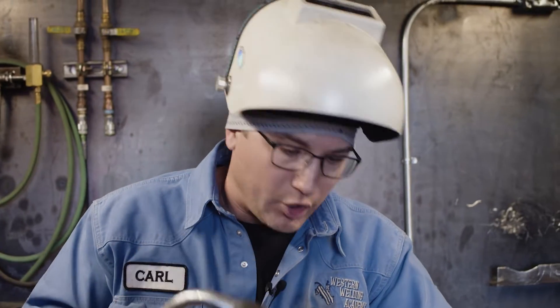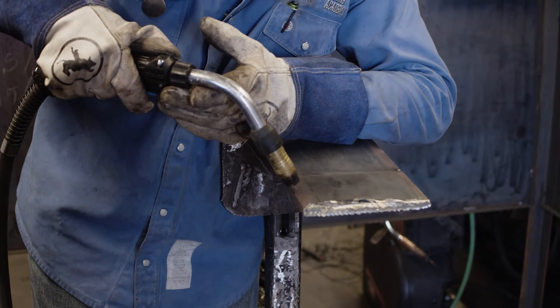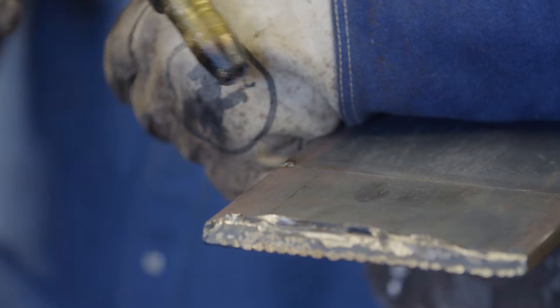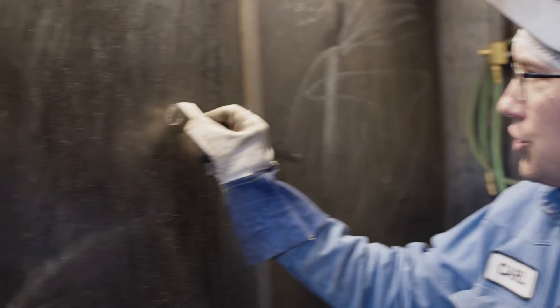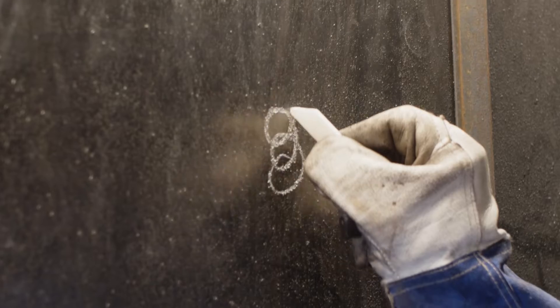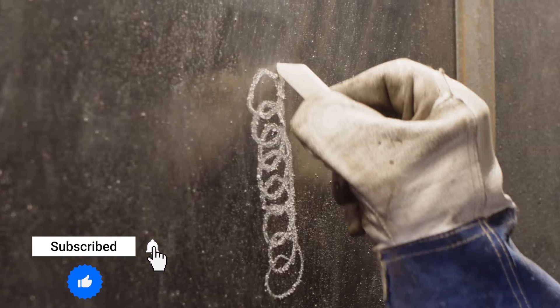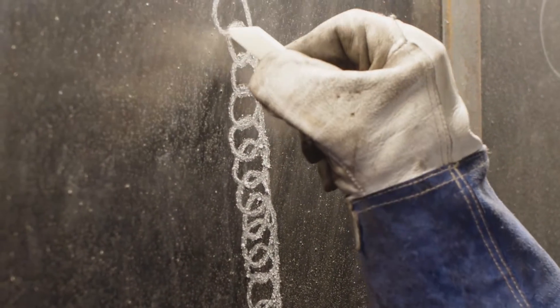To get started with actually welding, you want to get your tip about a half inch to three-quarters of an inch away from the metal that you're welding on. Once you get that, just push the trigger and start welding. A real simple method when you're welding with wire is nice little circles — make sure you keep traveling. I like to push it with nice little circles, just like that. It'll make a nice looking bead.